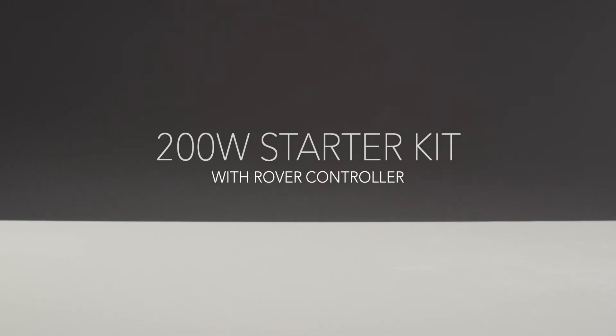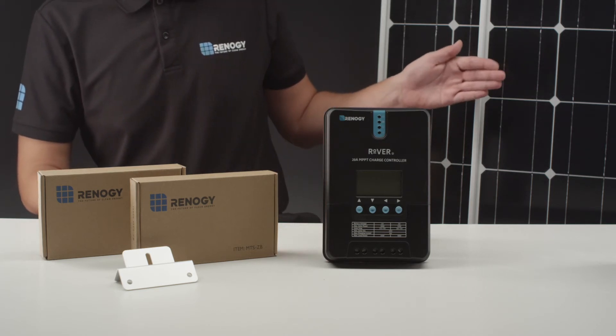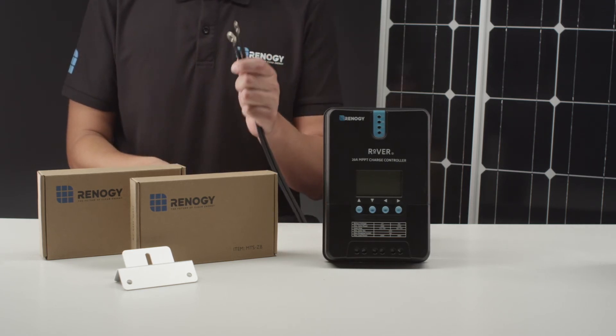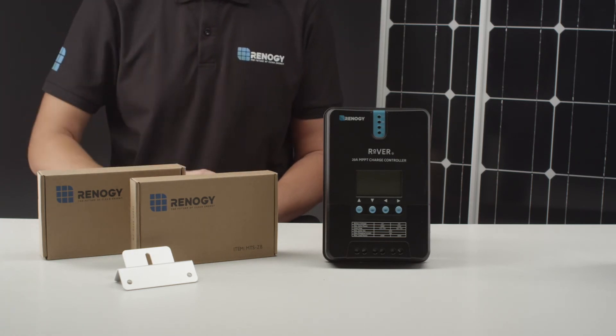In this video we will be showing how to set up the Renogy 200 watt starter kit with the Rover charge controller. The kit contains 200 watt solar panels and 20 feet adapter kit, an 8 feet tray cable, two sets of Z brackets, and the 20 amp Rover charge controller.